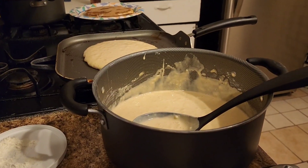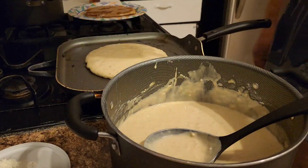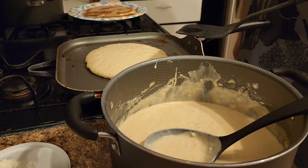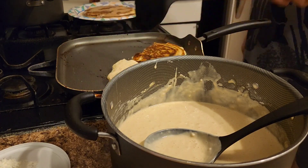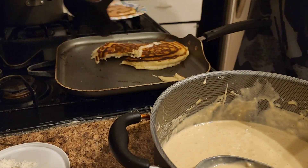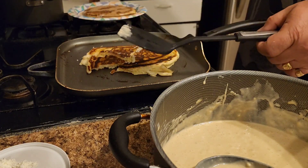I'm going to layer these and hopefully they'll turn out just the way we like. Oh no — I don't know what happened there, but we're going to feed that one to the dog for sure.